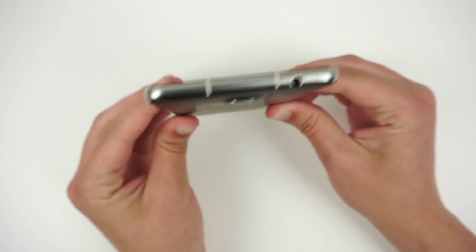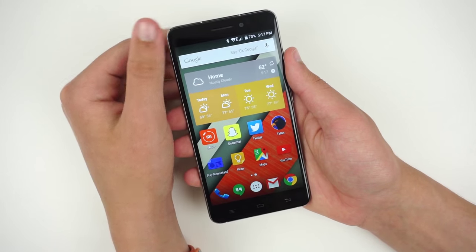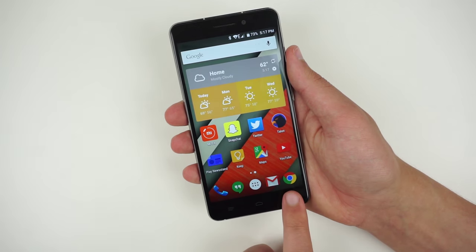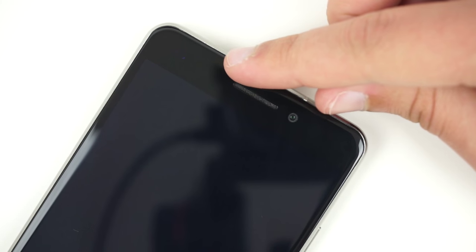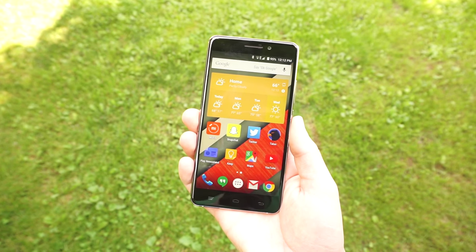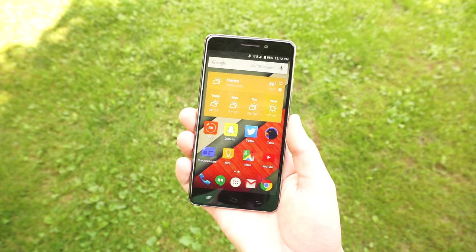It's also 7.9mm thick. Unfortunately, there isn't a notification LED on the U8, nor is there backlighting on the three bottom capacitive keys. The 5 megapixel front facing camera is positioned to the right of the earpiece and is interpolated to 8 megapixels. With a 5.5 inch 720p display, the U8 is in phablet territory for many people.